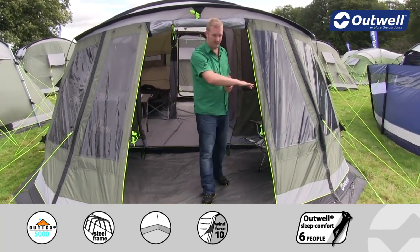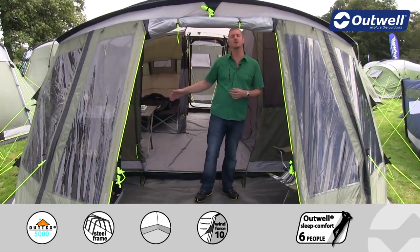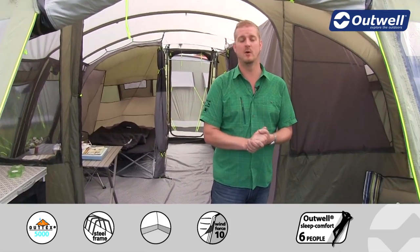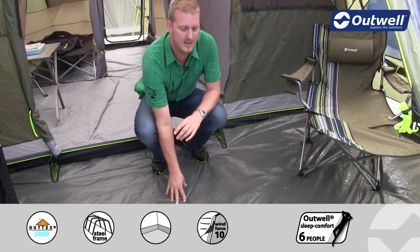We have our panorama front on here, which basically means that the tent is curved all the way around to give you great views out of the tent, because every single panel has a large window on there. This area here is a good space — plenty of room for furniture and obviously you're going to be kept sheltered.